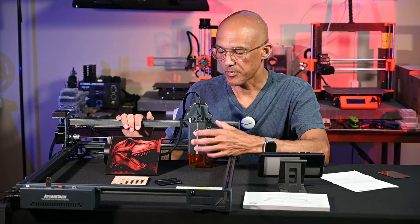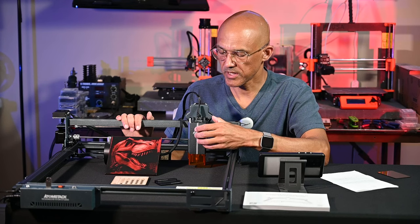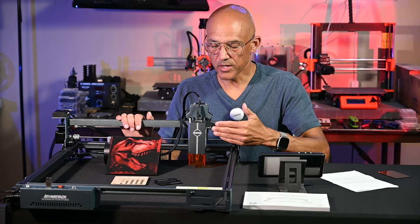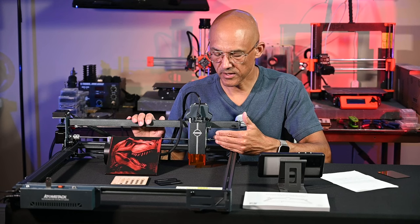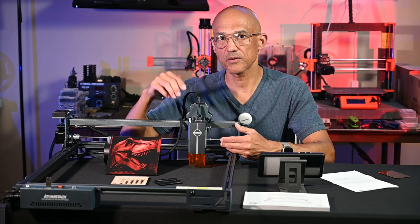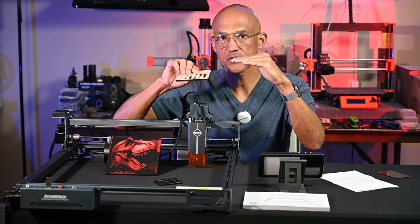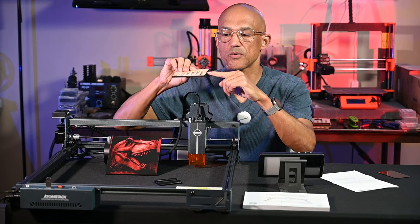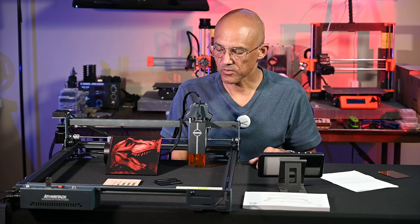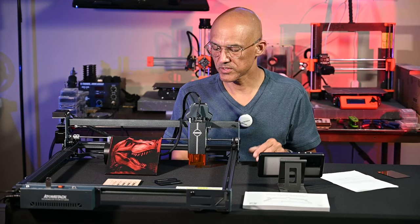What Atomstack is doing with this machine is adding a motorized Z-plate with additional features. They're planning to send that soon. It's going to give you autofocus — you can see on the control unit itself it's got an autofocus button. A motorized Z-axis also allows you to do a sink cut: when cutting thicker materials, you lower the laser each pass so the focus distance goes deeper into the material, enabling you to cut thicker pieces over multiple passes. It's also going to add flame detection, and I believe there's also auto-resume functionality if you lose power. Those features will come once Atomstack sends that add-on.